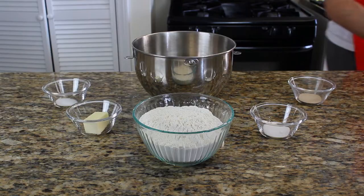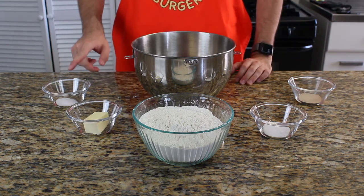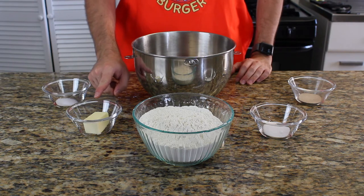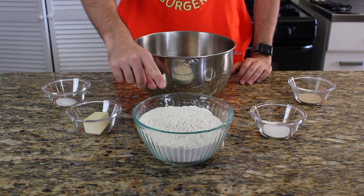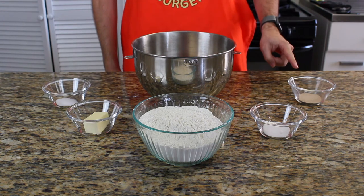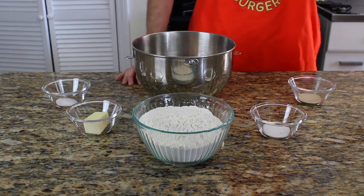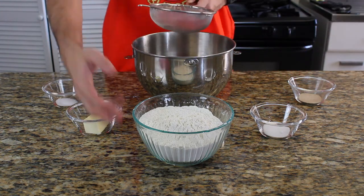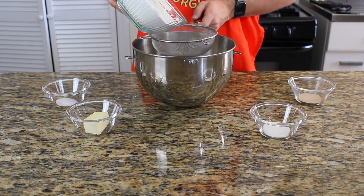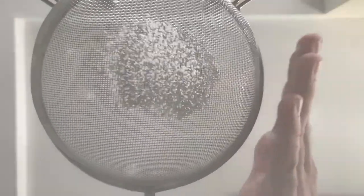If you've watched my first pretzel video, you can skip this step — just click on the bookmark. If you haven't, I highly recommend watching it, link up there. We're going to use 10 grams or 2 teaspoons of sugar, 30 grams or 2 tablespoons of unsalted butter, 520 grams or 4 cups of flour, 12 grams or 2 teaspoons of salt, and 7 grams or half a tablespoon of yeast. Put the flour through a strainer, make sure there are no crumbs inside, then add all the other dry ingredients except the butter and stir them together until nicely combined.